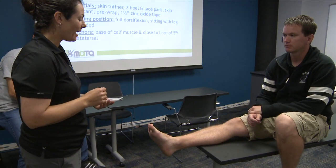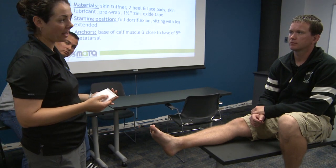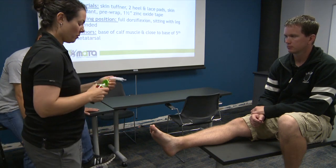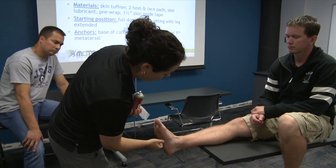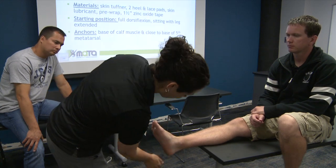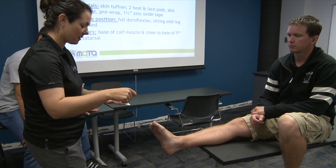Another way to ask about allergies is: do you have allergies to band-aids? Most people will know that answer, but often they won't know until you actually use the product. I also want to make sure there's no sock fluff on the ankle if they've been wearing socks, so you just brush it off.